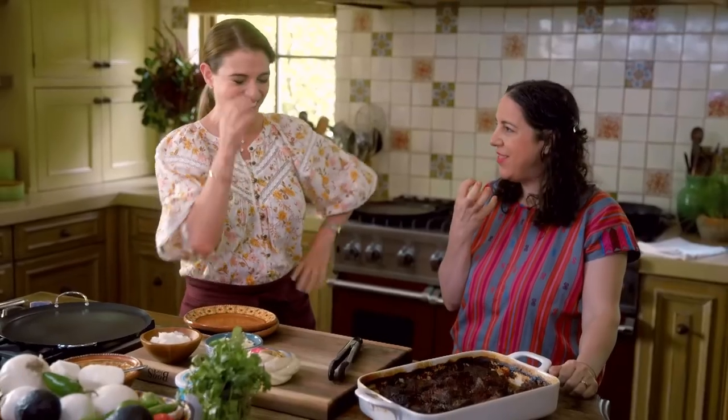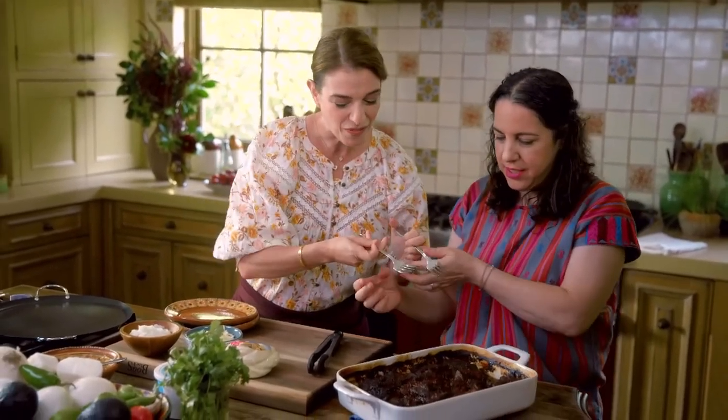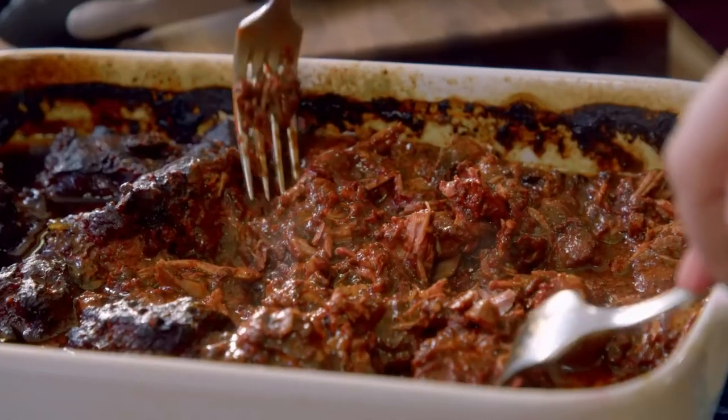That smells amazing. Literally my mouth is salivating — it is so good. Fanny, can you help me break it up with a fork? Oh my God, this is amazing. It just falls apart — I don't even have to do anything.